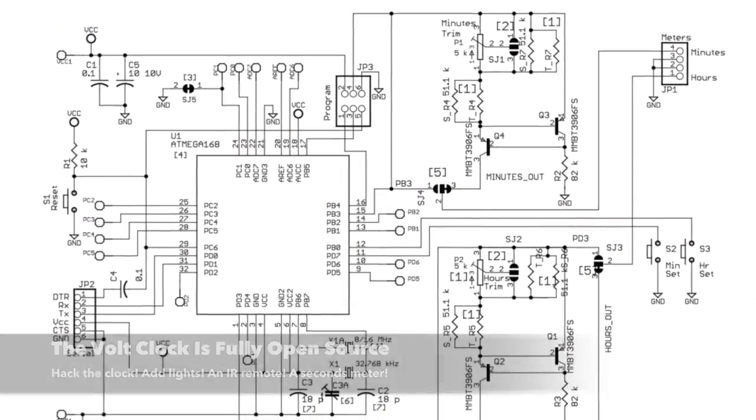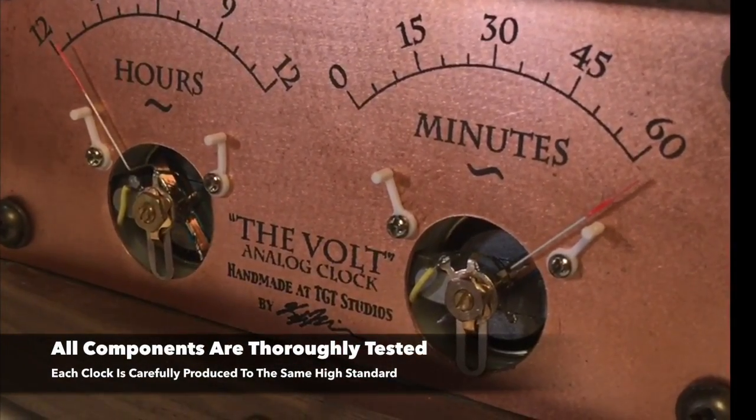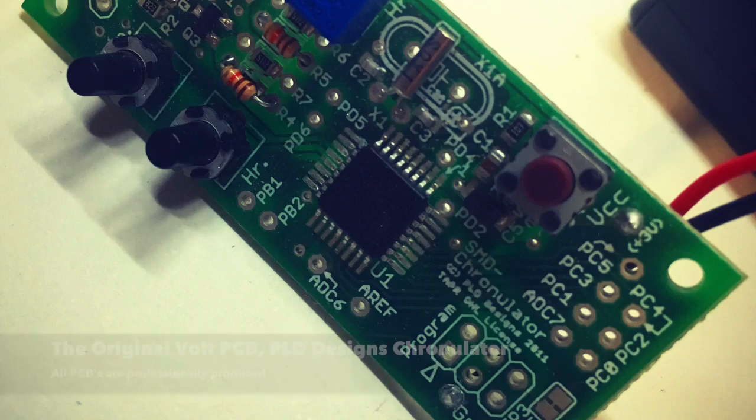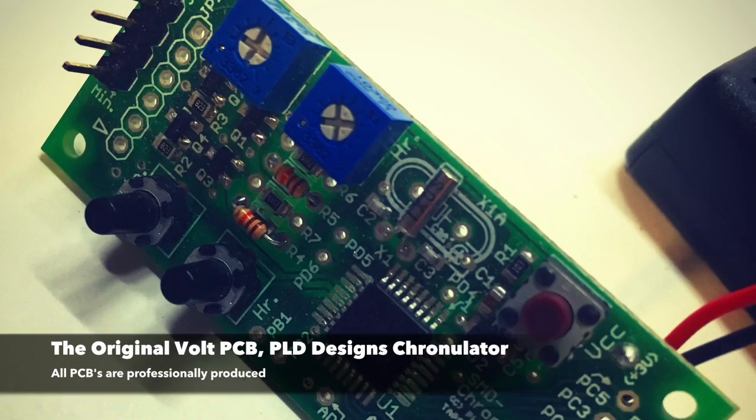You don't need to hack your clock for it to work, but if you want to, you can. We've over-engineered the Volt with an ATmega128 microcontroller, and provided each unit with a default battery power of two AA's, so you can build on the clock's functions without immediately requiring more power.